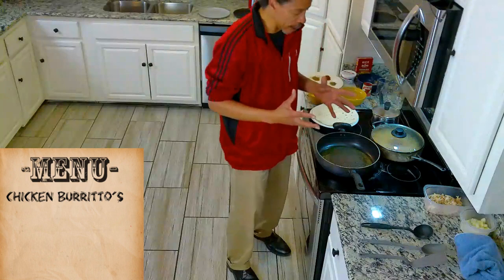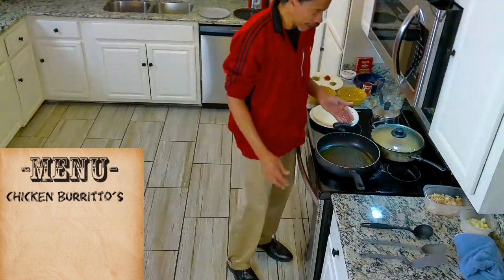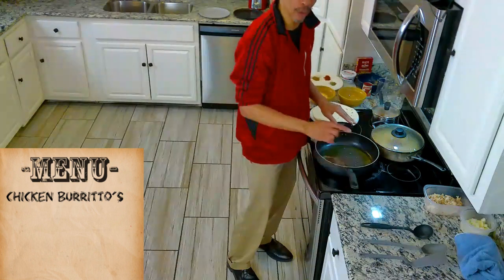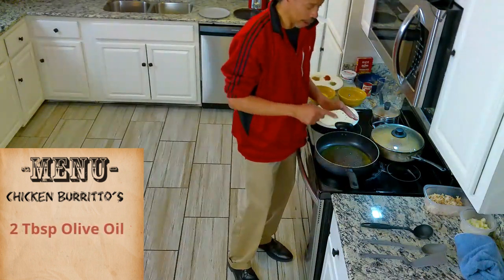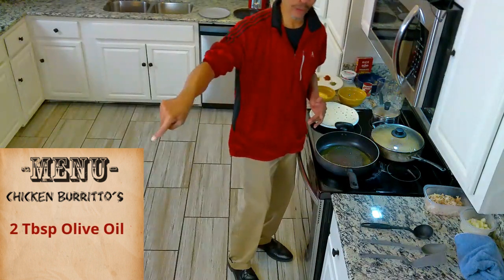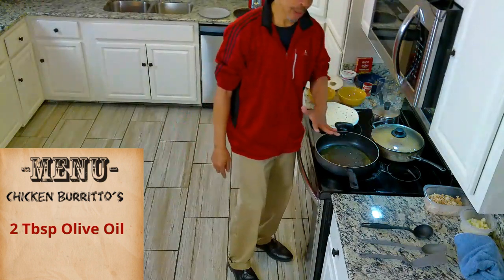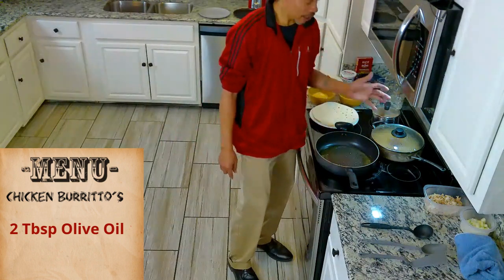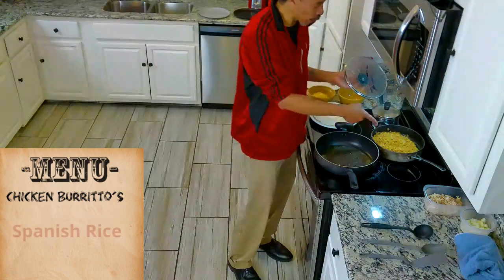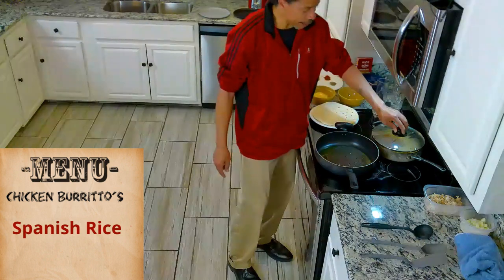The first thing we need to do is meld the ingredients together. We need a skillet — a nice-sized skillet. Inside that skillet I have about two tablespoons of olive oil. Everything is going to be created in that pot. We also have some Spanish rice — I've already made that in advance, so we don't need to go through that. That's already done. And over here is some refried beans, and we'll be adding that to the dish as well.